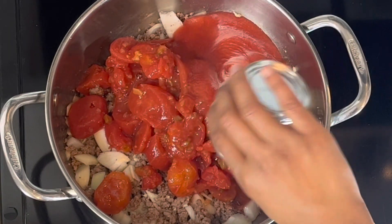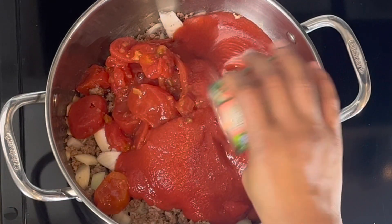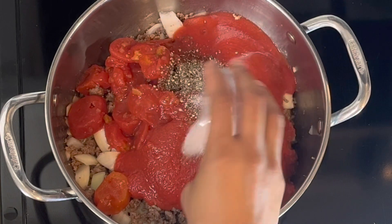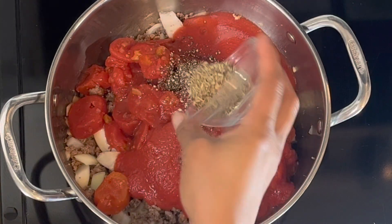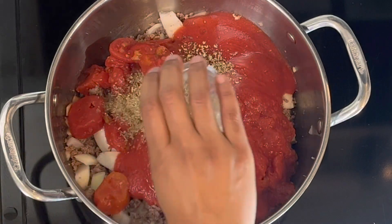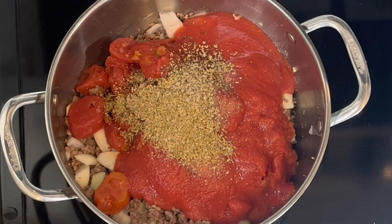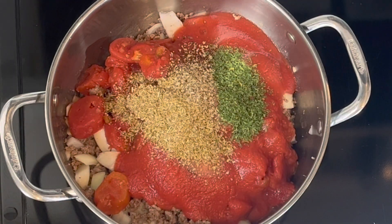Then I have tomato sauce — two cans of that. Of course all of the full measurements will be listed in the description box. Now I'm going to go ahead and get in all of my seasoning and spices. I do prefer dried herbs, but of course if you have fresh herbs on hand, be sure to go ahead and put them in at this point.